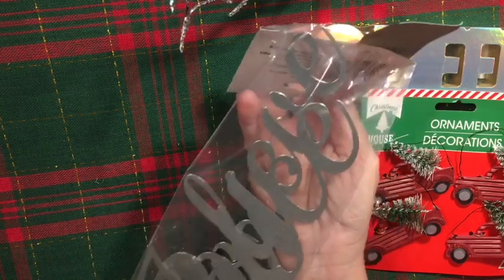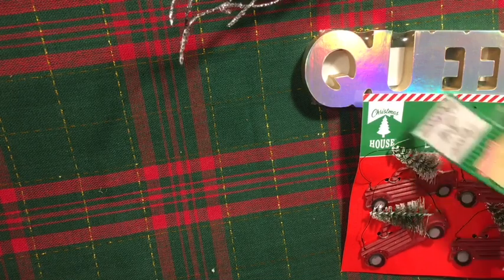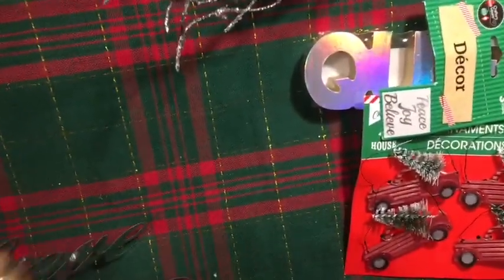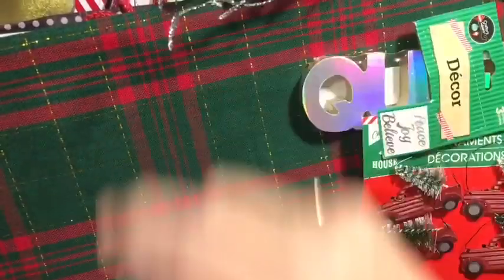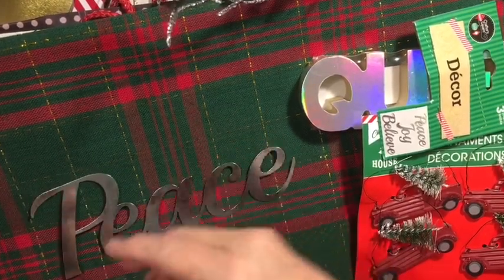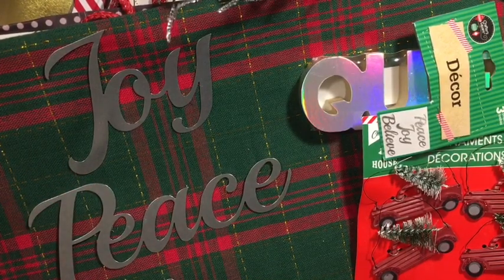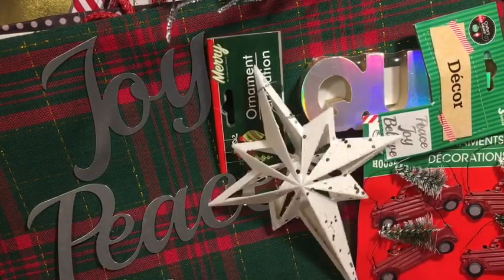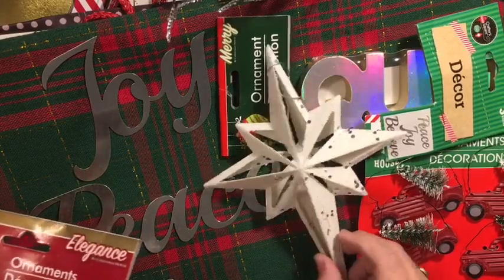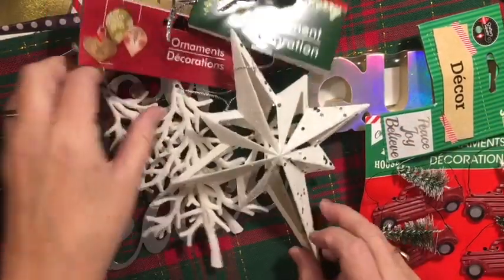I was so excited to find the words — I have the fall words from last year, and these are the holiday ones: Joy, Peace, and Believe. Pretty cool. I got this beautiful star and some trees. My nativity set is bisque porcelain, and I think this is going to look beautiful with it — adding a few trees and a star. I think it's going to be really cool.